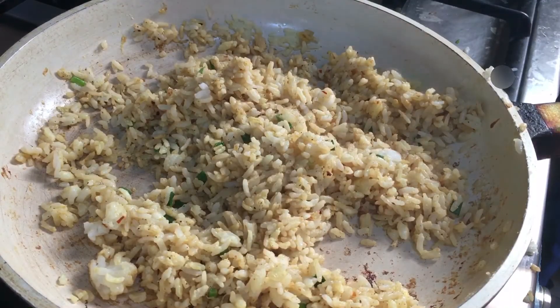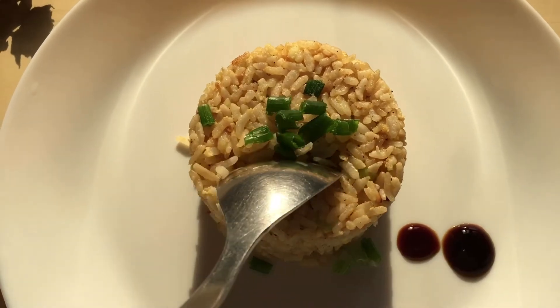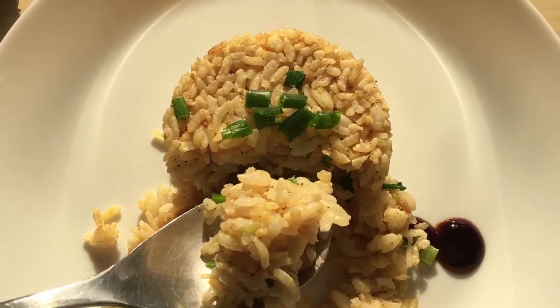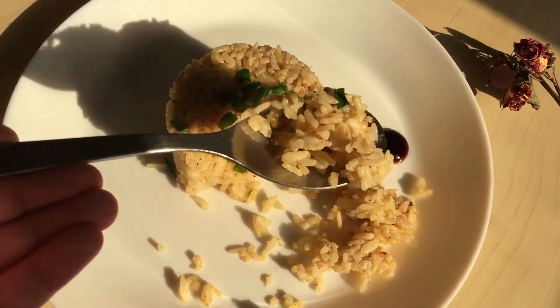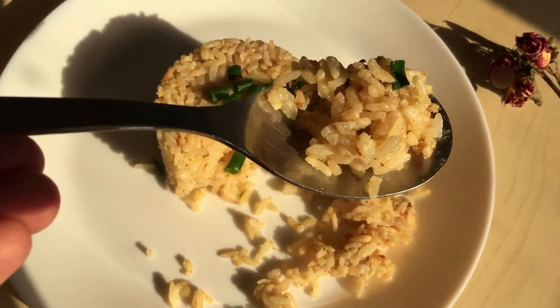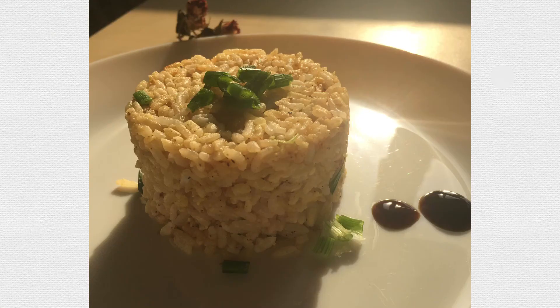And you're ready to serve your rice! Plate it however you like — I like to serve it this way because it's satisfying to eat. You can add a little bit of sauce on the side just in case you want more. And that's how you make amazing fried rice from leftovers — bye bye!